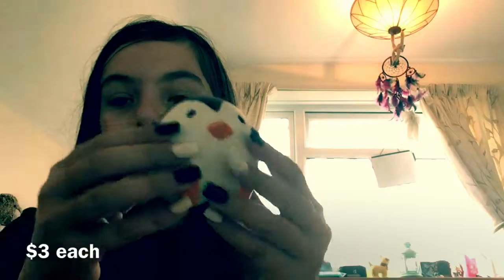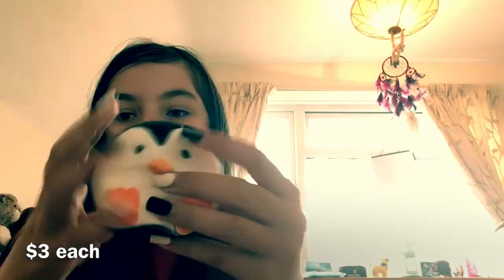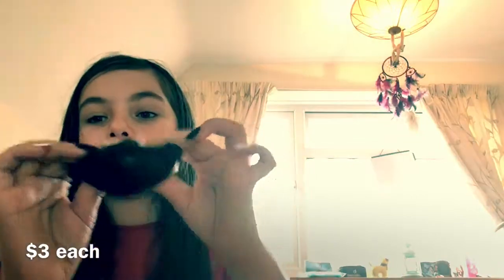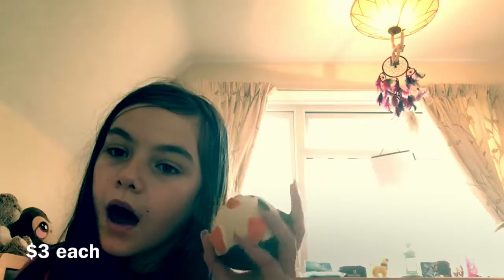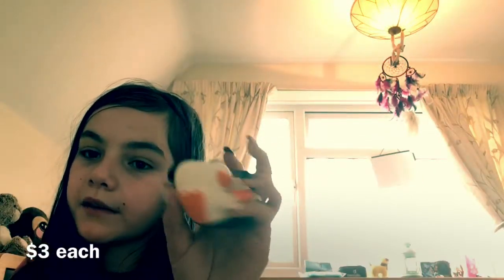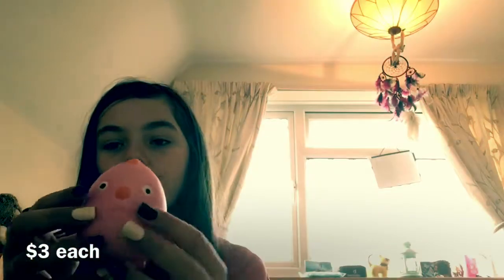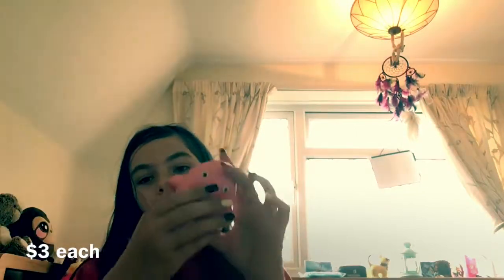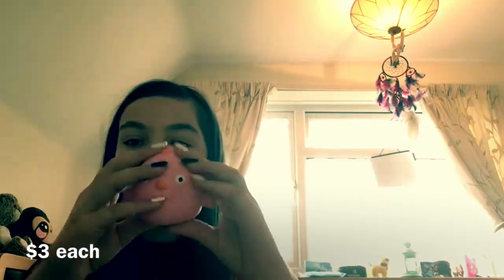One of them is this KSI penguin. This is the real one. I actually bought this one originally in packaging at a pretty cheap price. The squishy is really nice. And there's also this bag, which is also from the KSI Squishy line.